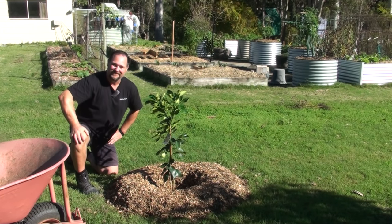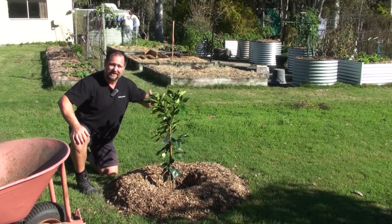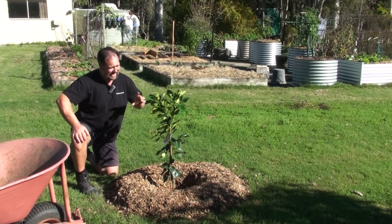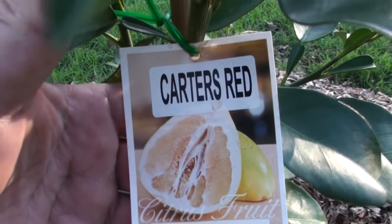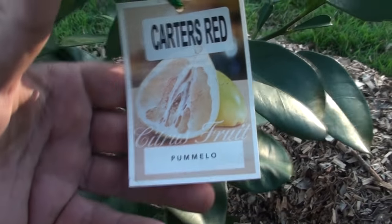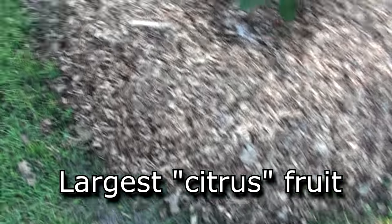G'day, I'm Mark from Self Sufficient Me and here we are out in the orchard on a beautiful winter's day in sunny southeast subtropical Queensland. I've just planted out this pomelo — it's a citrus tree adding to my citrus collection. I've been wanting to get one of these for ages. Pomelos are the largest citrus tree and the largest fruit you can get; it's sort of like a grapefruit but apparently they can get as big as your head.